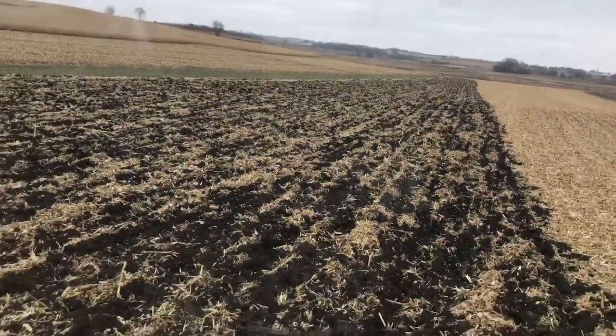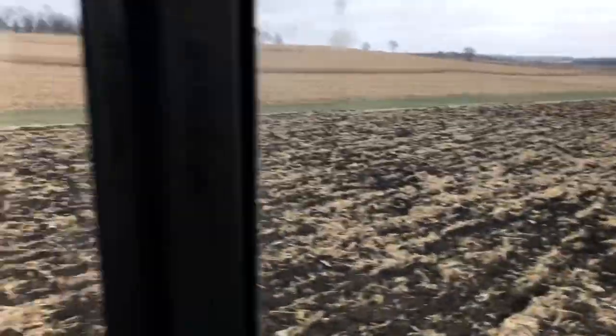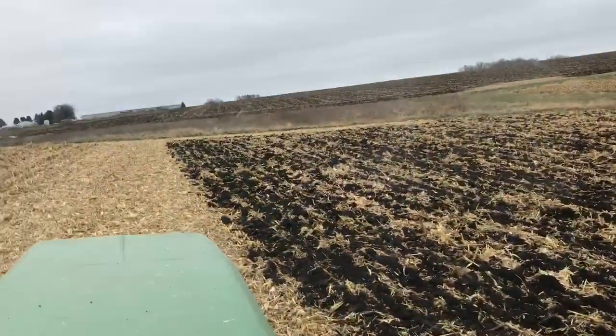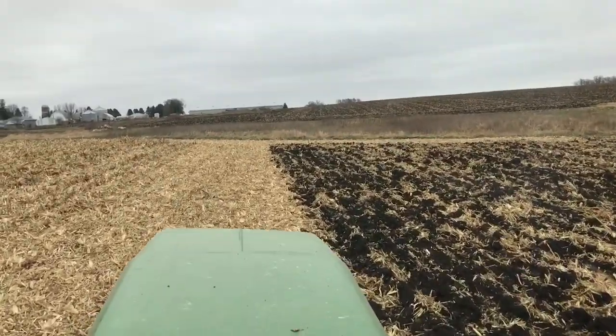You can see I'm going right up to the waterway. I'll have to do the other side for you, and then we'll go at that. It's so nice to just be able to pick it up, spin around, and drop back in.